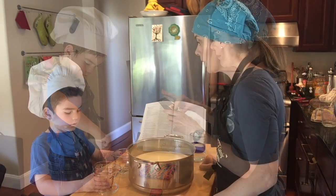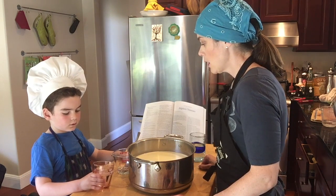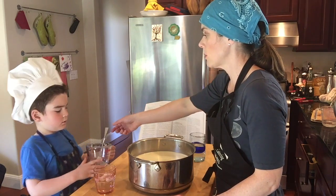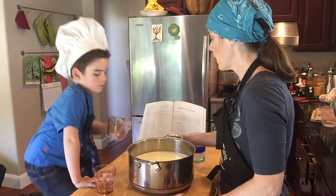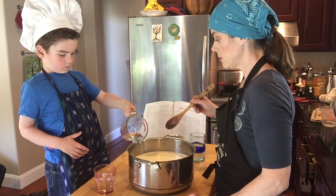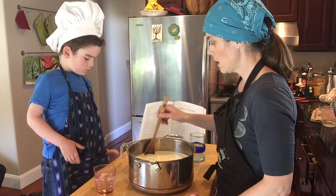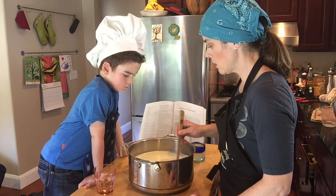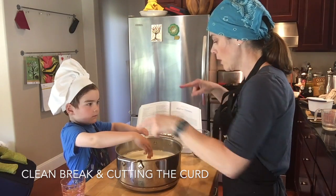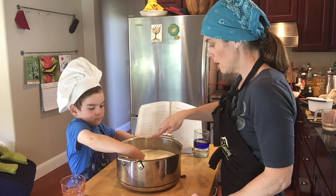We've waited an hour so far. Cheese has a lot of waiting time, doesn't it? All right, so our next step is to pour in the rennet, which we've already dissolved. I'm going to take the fork out — do you want to pour and I'll stir? You get all of it. All right, so this is the one where we have to be careful not to over-stir. How do we check for a clean break? One finger in and pull up.